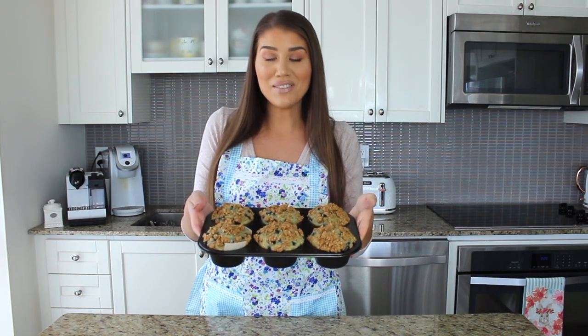The oven is set to 375 degrees and the muffins go in for 25 to 28 minutes for six large muffins. If you're making smaller ones, keep them in for 22 to 25 minutes depending on size. Check with a toothpick — if it comes out clean they're finished; if not, give them two to three more minutes.